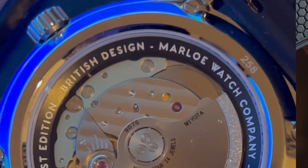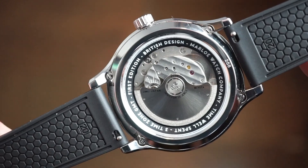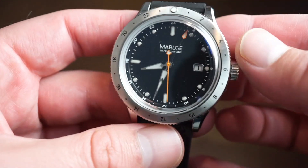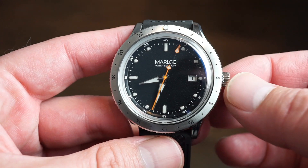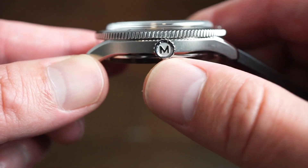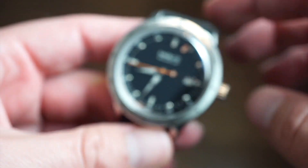We also get quick-release on this 20mm band, making it a strap monster — although their straps are really nice so you're not going to need to change the band often. There's a whole variety of straps on their website, about 15 different bands to choose from. The crown is signed with the Marlo logo, nicely brushed on the sides with good grip.